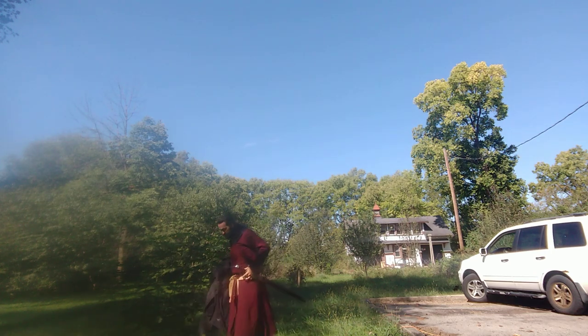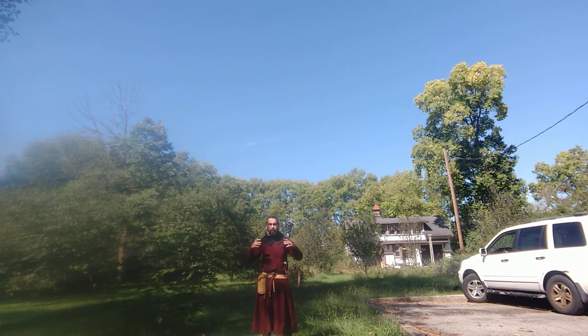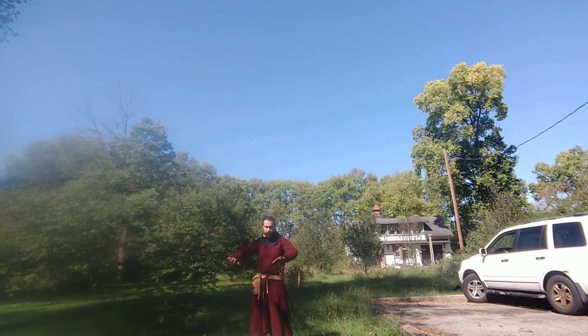Today I'm going to be going over my civilian kit for reenactment. Here I stand in early 13th century gear — this would have been common from about the end of the 12th century to the middle of the 13th century, at which point you start to get things like buttons appearing on clothing.